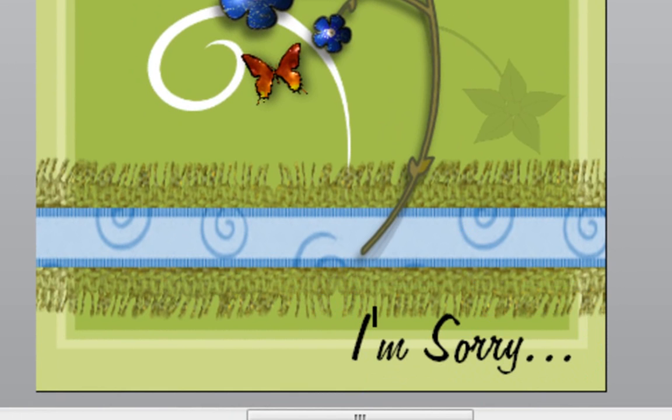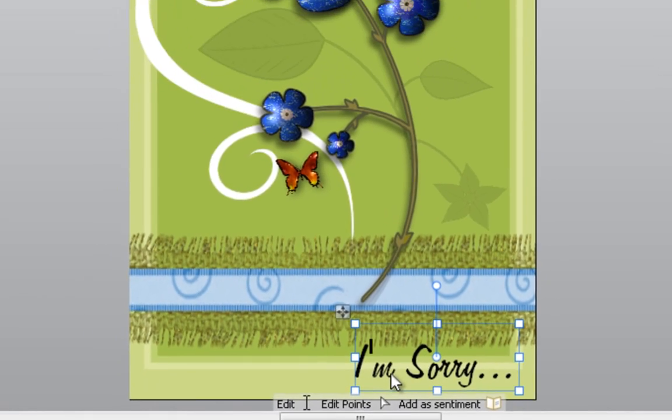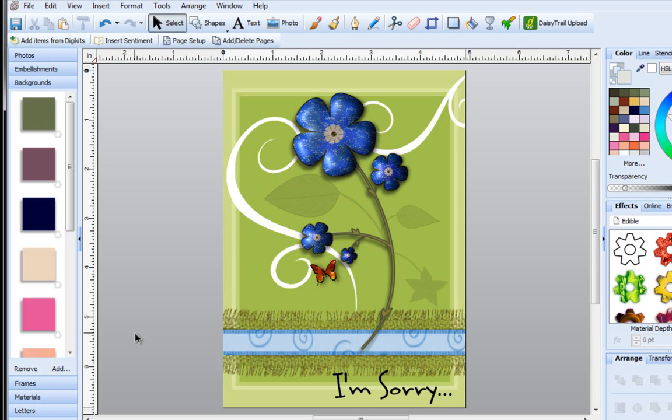Now you can leave it as is and you've got a really nice I'm Sorry card, or if you want to change it around a little bit, you can click on it to select it and then go over to fonts to adjust the font. Click once with your left mouse button until it's highlighted, then using either the up and down arrow keys on your keyboard or the wheel on your mouse, you can scroll through different fonts on your computer. Once you find one you like, select it and click off of it — now you can print this.